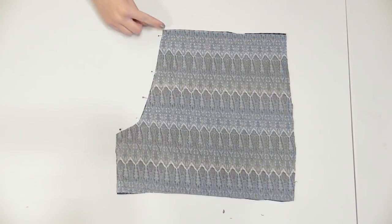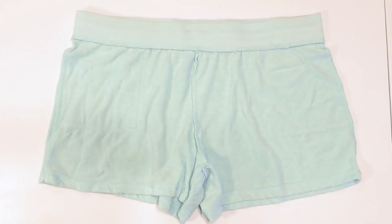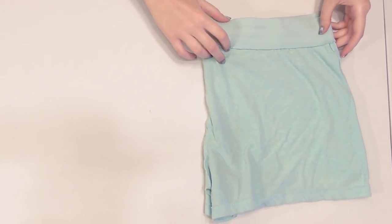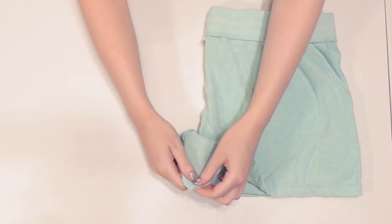When you separate the fabric you'll have the two front pieces cut out. Lay them with the correct sides facing, pin, and sew along the crotch. Now lay the shorts with the front facing up and fold them in half so half of the back is visible. Smooth them out so you can see the seams along the edges.